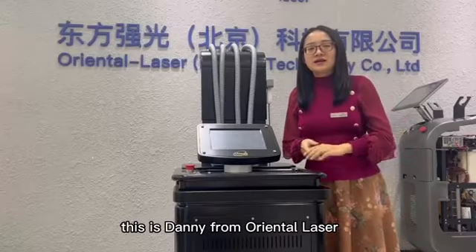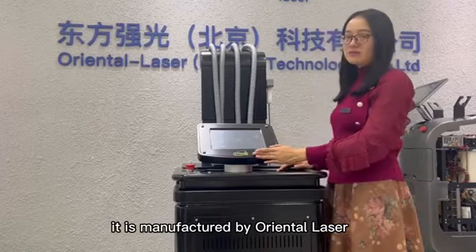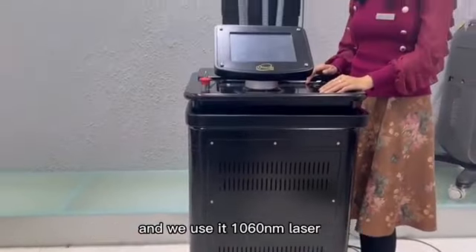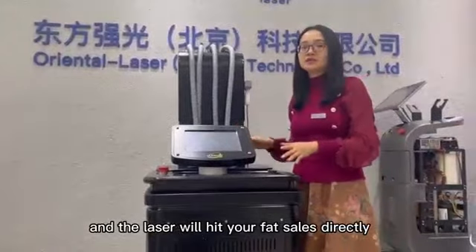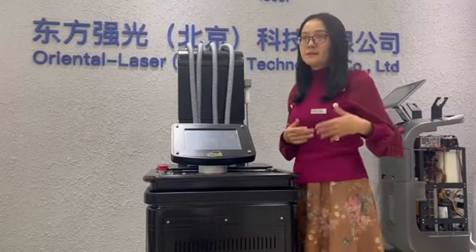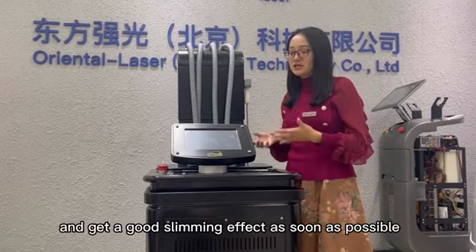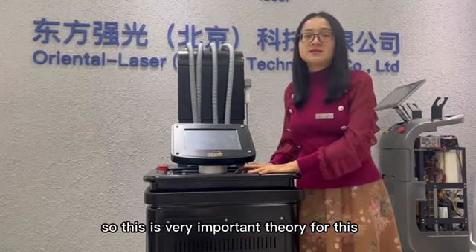This is Danny from Oriental Laser, and today we will launch these new devices for body slimming. It is manufactured by Oriental Laser and the brand of this machine is Ivysguard. This machine's theory is different from other machines — we use 1060 nanometer laser. The laser will heat your fat cells directly and then it will be extracted by the body's lymphatic system, so your body will be instantly shaped and get a good slimming effect.